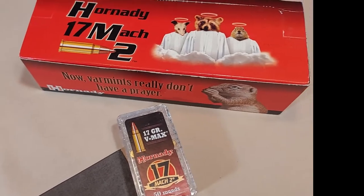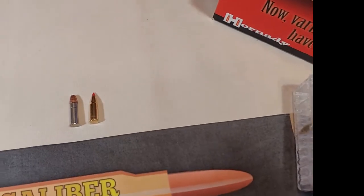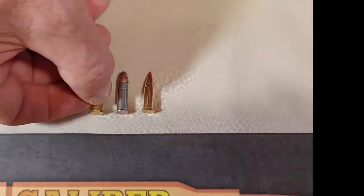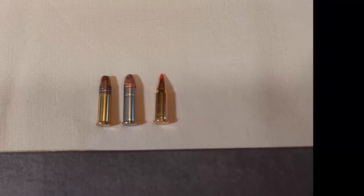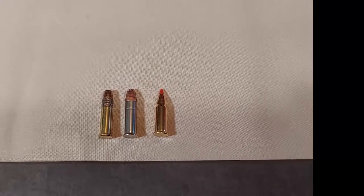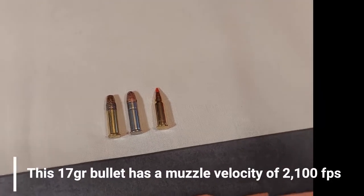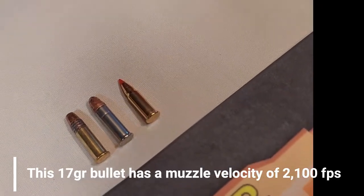The Mach 2 was a joint venture between Hornady and CCI and is based on the .22 Stinger case. The .22 Stinger case is a hundred thousandths of an inch longer than the .22 LR. As you can see, the cartridges are the same length, but it's only the case that's longer on the Stinger cartridge. The Mach 2 has a bullet diameter of .172 and weighs 17 grains. This cartridge seemed to disappear for a while, but I'm seeing it back on the shelves again.